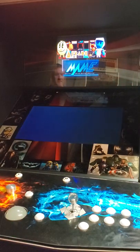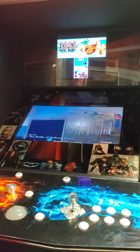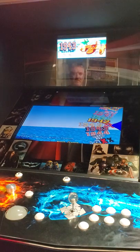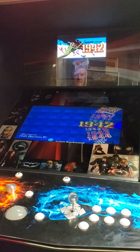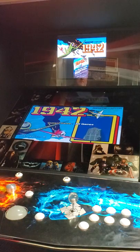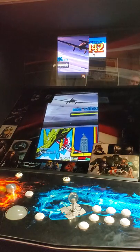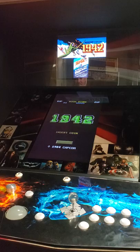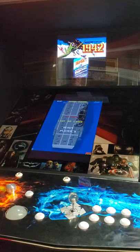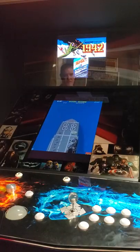So I basically have MAME working and everything, with all the marquees and box art. And if I have something vertical, it'll automatically load up and swing into a vertical mode. Loading complete. And this works with all vertical MAME games.